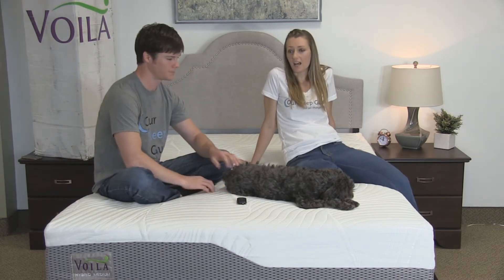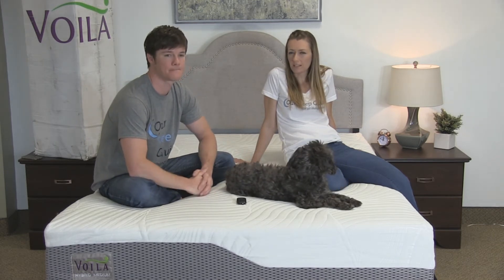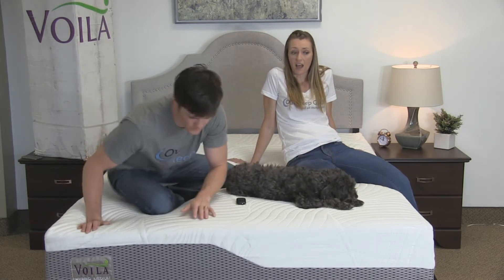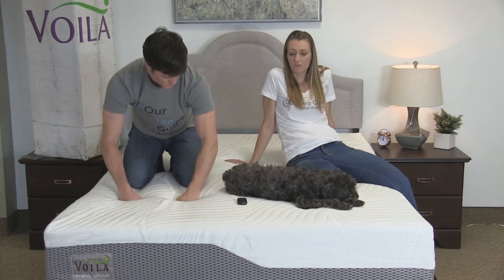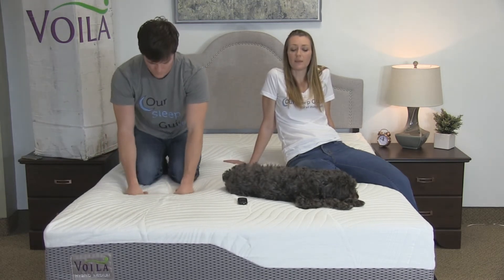I sleep primarily on my side, and the medium worked really well. It's got a lot of good support and it does let you sink in just enough. I actually found it almost a little more comfortable sleeping on my stomach than my side, just because it has a nice feel where it feels really supported on my stomach.